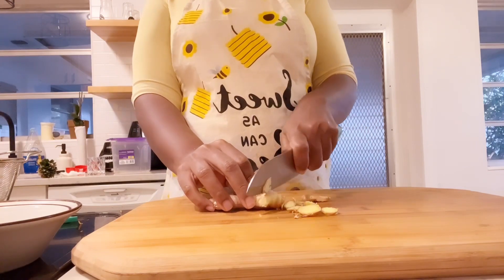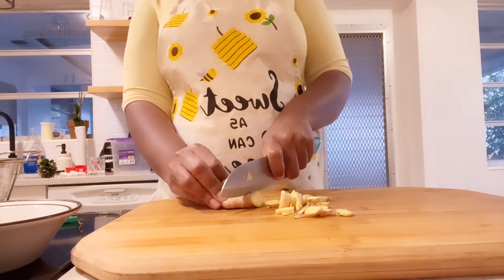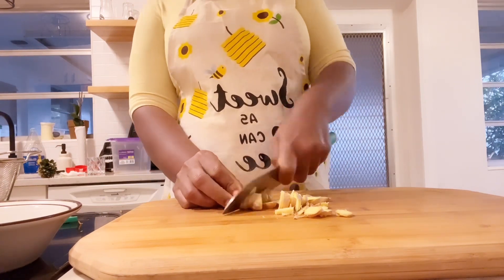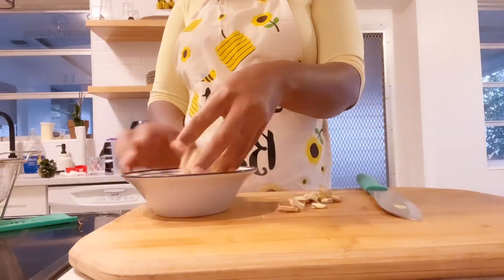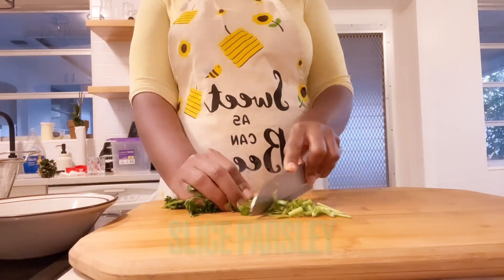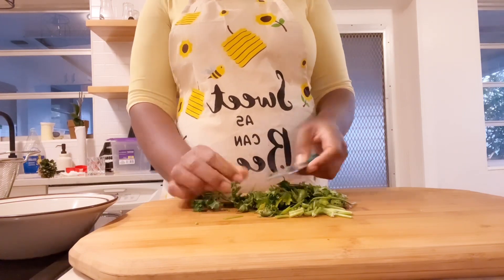Slash your ginger into smaller pieces — you are not peeling the ginger, just leaving the skin on. Make sure you wash everything clean. Now use your parsley leaf and slice it into smaller pieces. She didn't use this leaf in the original recipe, but I decided to add it.